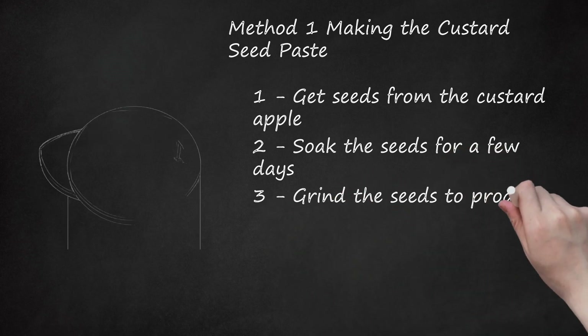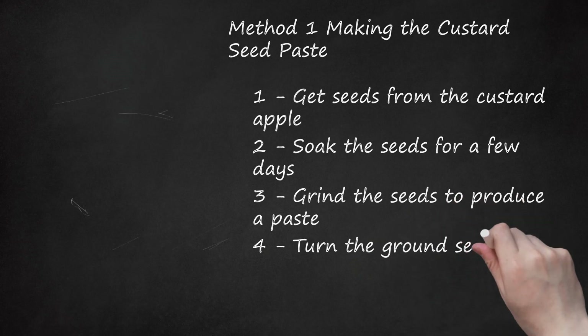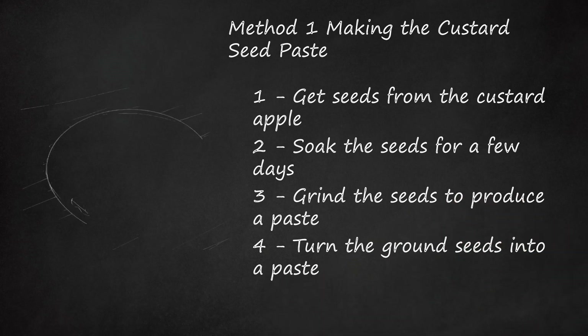Grind the seeds to produce a paste. Drain the water after the recommended days and grind the soaked seeds well. Mix the ground powder of the seeds with adequate water in a bowl to make a paste. You can also use a water-based cream lotion to mix the seed paste into.